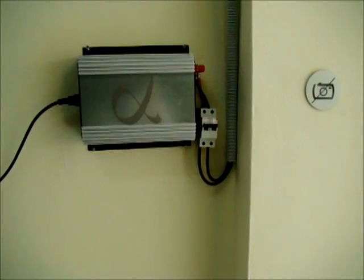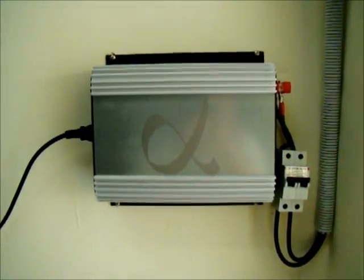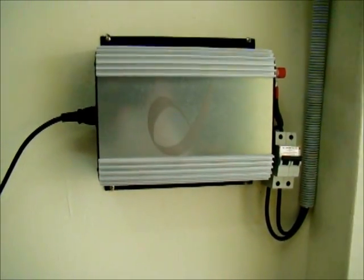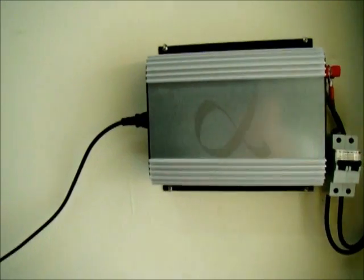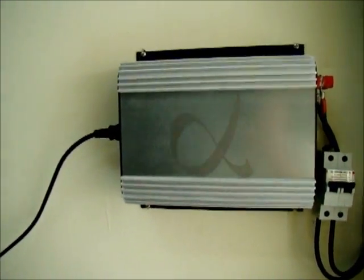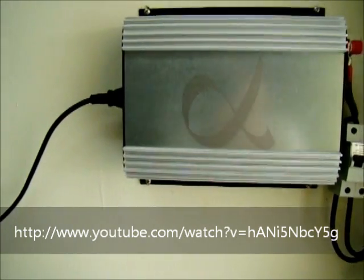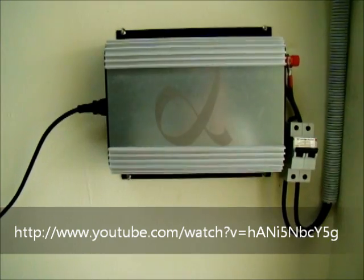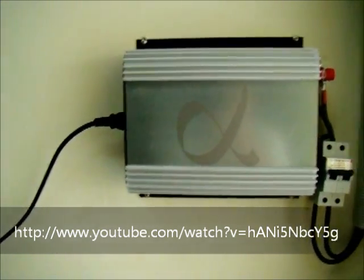Today I'm going to spend a bit of time on an on-grid inverter. What you see here is what we call a mini or small size inverter. How it works and how it performs, I will not show you here, but you can follow the link below and go to the video made by Rojas. You will find it's a very interesting product. Please watch that video to learn more about this small on-grid inverter.